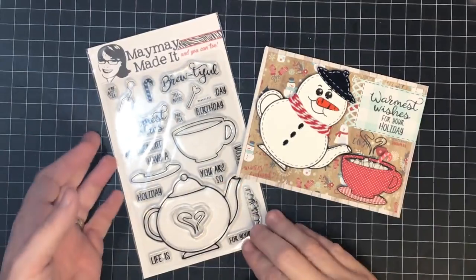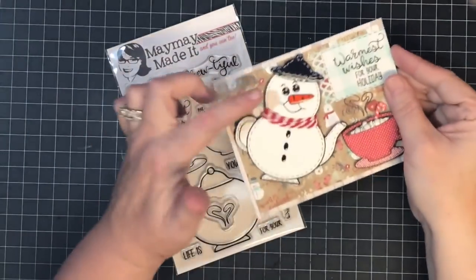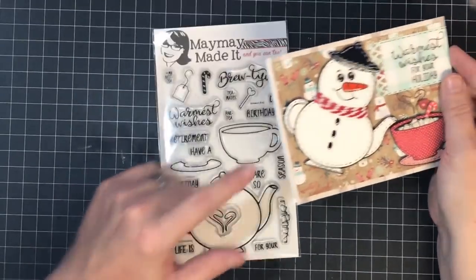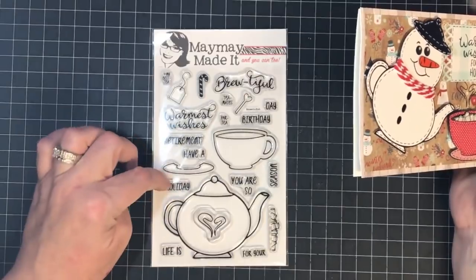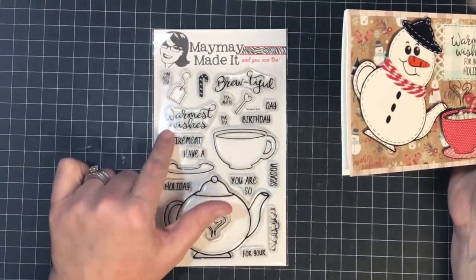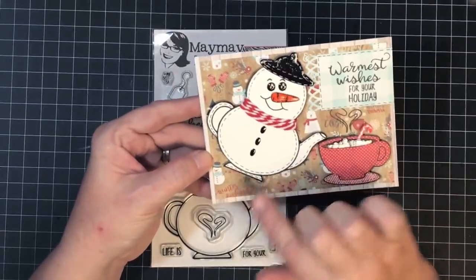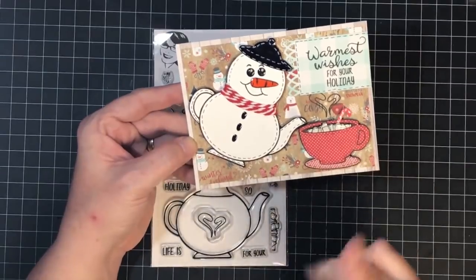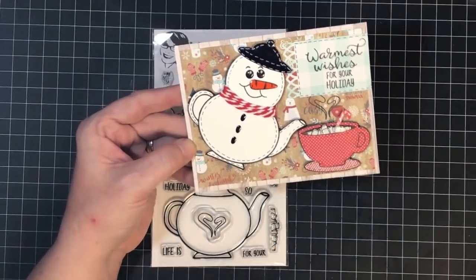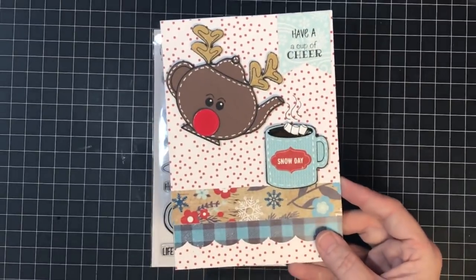Hey guys, it's May May, and our new stamp set is called Brutiful. When we designed it, I had in mind wanting to turn this little teapot into a snowman. Now this is not a holiday or winter set — it does have the word 'holiday' and 'warmest wishes' but you can do it with so many things. I thought this was adorable, so I'm going to show you how I made the snowman. Stick around because there's a bonus halfway through — I'm going to show you how to turn it into a reindeer too.